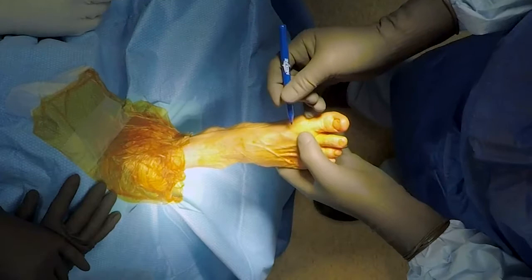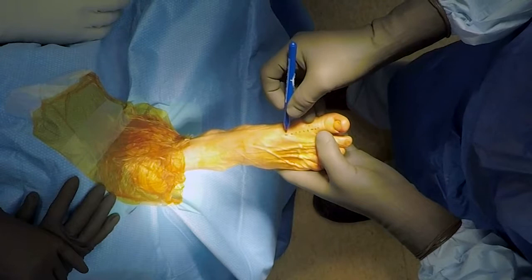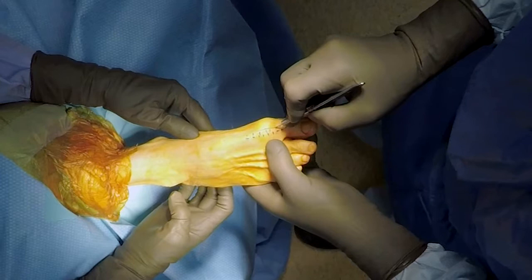I can see the extensor hallucis longus tendon. Some people will cheat a little bit more here for cosmesis, but I find that makes it hard to get to the lateral side. So I'll just cheat to the medial border of the extensor hallucis longus. Once we've done that, basically make an incision just going off that medial border of the extensor hallucis longus.